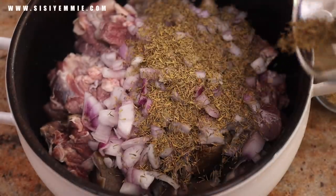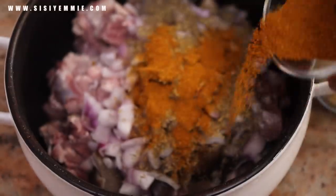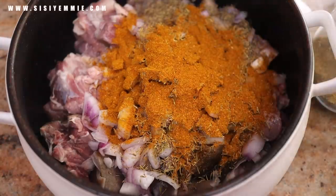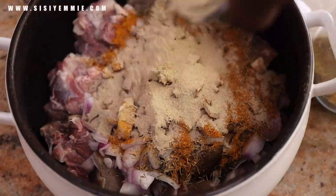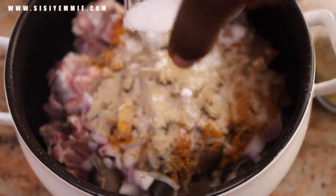First of all, we're going to use goat meat — that's what I used for this recipe. We are going to season it with curry, thyme, white pepper, salt, beef seasoning, and onion. Add some water, cover, and allow it to cook till it is soft.